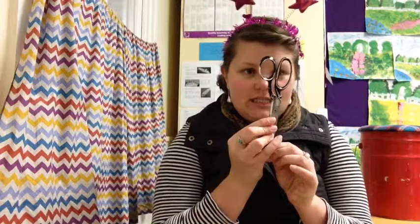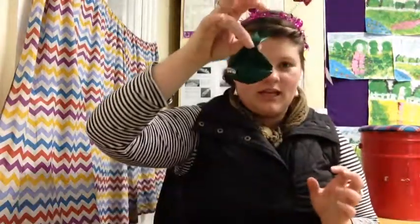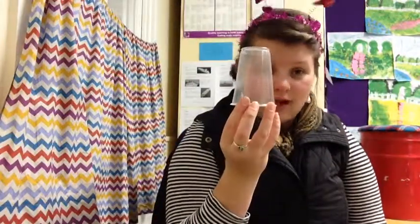So here's the things you need. Number one, some scissors. Number two, a balloon. Number three, a plastic cup.